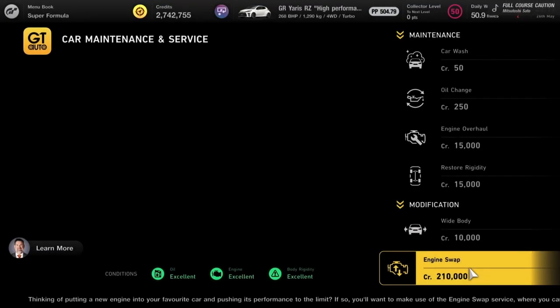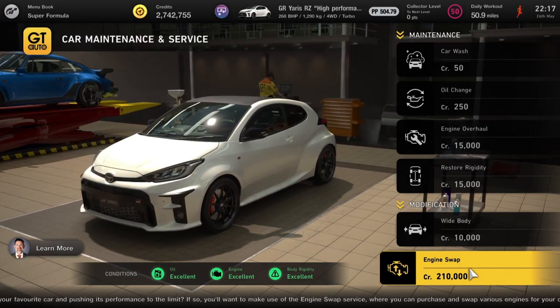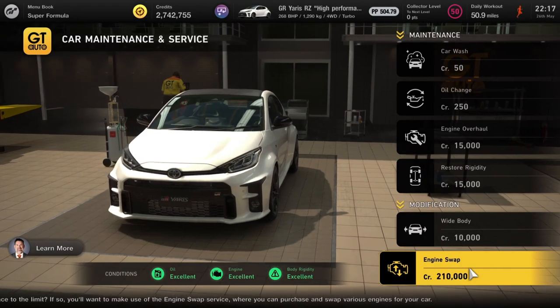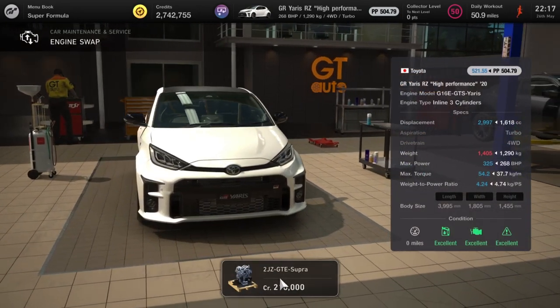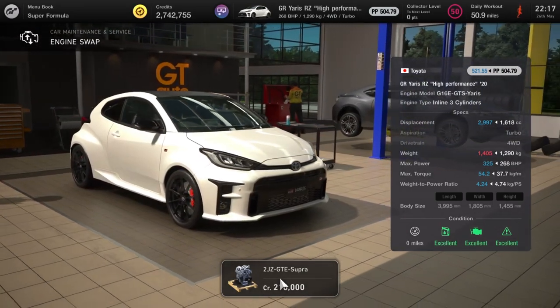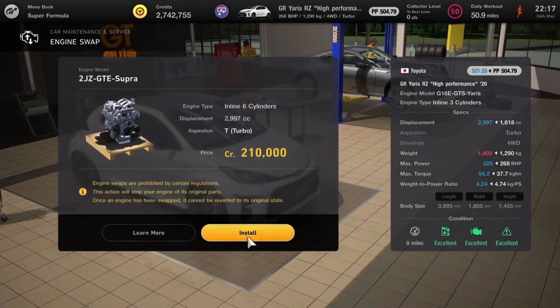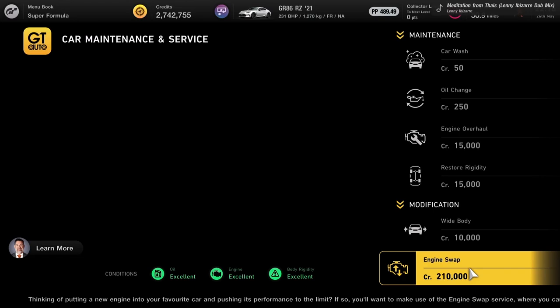Next up the Toyota Yaris RZ High Performance is going to get even more performance — we're going to put in everyone's favourite engine, the 2JZ. It's going to pump it up about 50 to 60 horsepower, but as you know you'll be able to do a lot with this engine — extra litre and a half of capacity. Jobs are good.